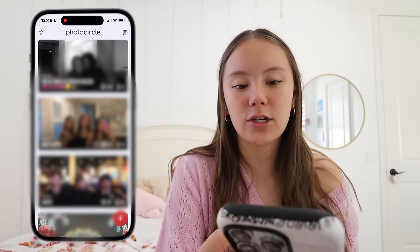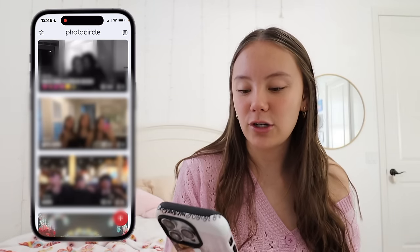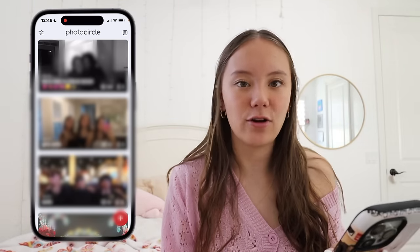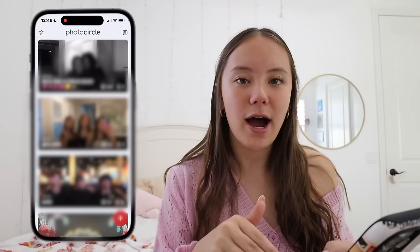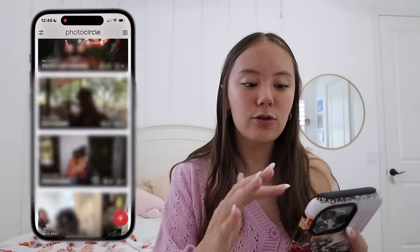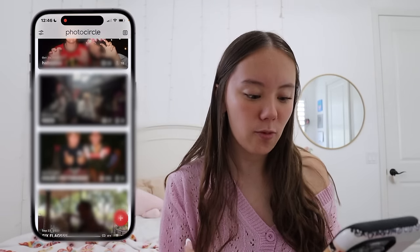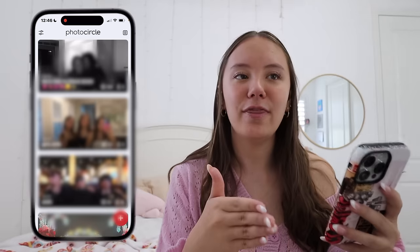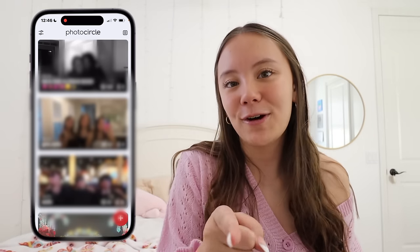I do have this app called Photo Circle — one of my friends suggested it to me last summer. Basically, when you're out with friends or family traveling or at a fun event and everyone's taking pictures, it can take so long to send all those pictures and AirDrop them, and shared albums on Photos doesn't always work — especially going from Android to iPhone. With Photo Circle, you make a new album for an event, name it — like winter formal, a birthday party, Halloween, homecoming — share the link, everyone joins, everyone can add photos and videos, and you can download any you like. It's my personal favorite way to share photos and all my friends love it too. This video is not sponsored.